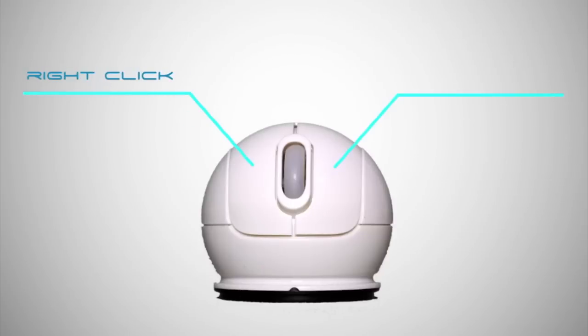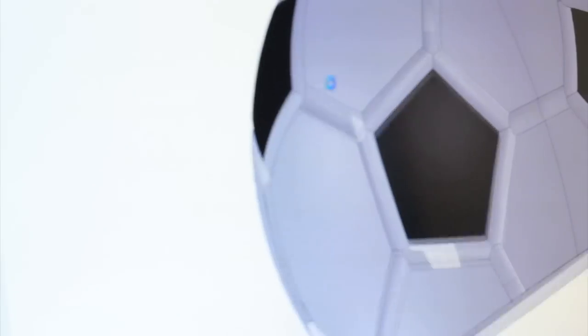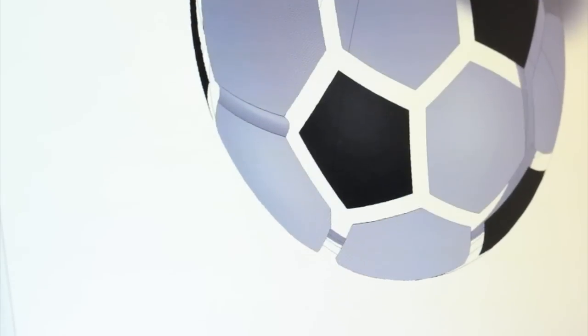Another great thing about the sports mouse is that it's got 1200 dpi. What that means is that any slight movement is going to read on this mouse. So if you're needing precision movements on the computer, whether you're editing, graphic design, or even gaming, the sports mouse has got exactly what you need with 1200 dpi.